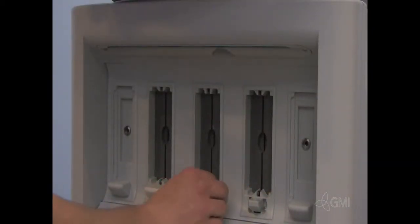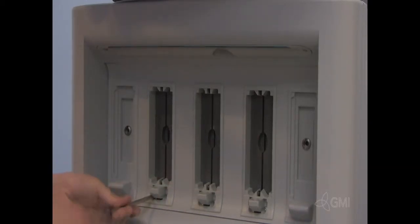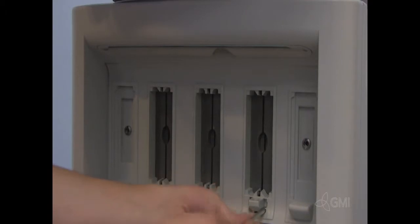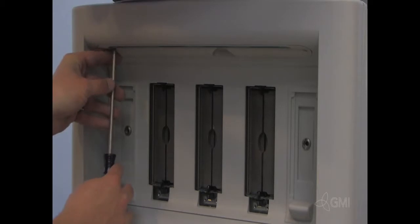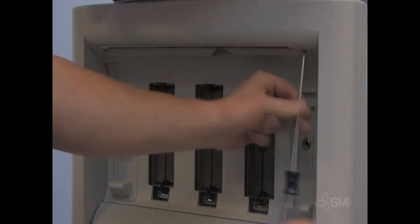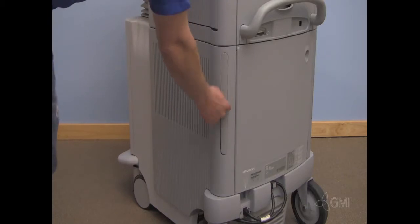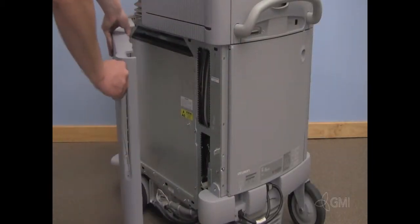Remove the probe supports by pinching the sides and pulling out. Uninstall the two screws from each probe guide and remove. Remove the two screws from the downlight assembly. Pull down to remove the downlight cover. Remove the air filter. Locate the screw and remove it. Pull out and remove the right cosmetic panel.